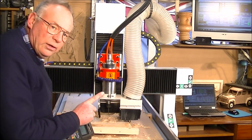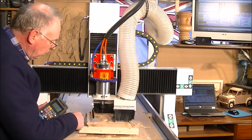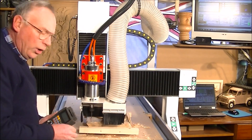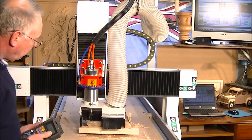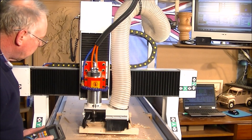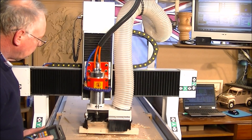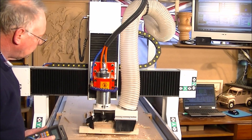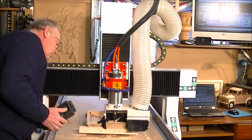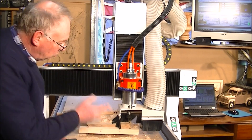I've got this actually set at 10% at the moment — I always like to start up very slowly and then ramp up the feed rate once I'm satisfied the tool is doing the right thing. I think it's doing the right thing, so I can now turn on the dust extraction unit and let it run.